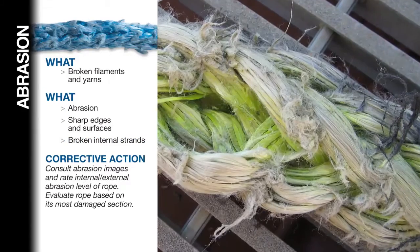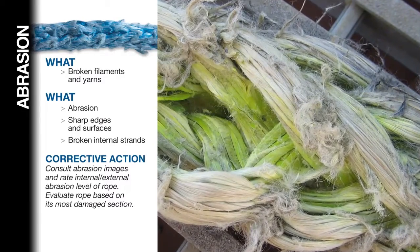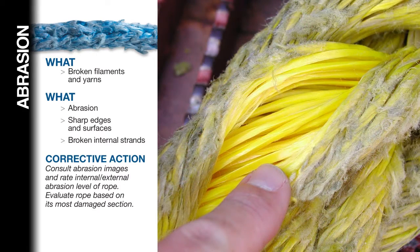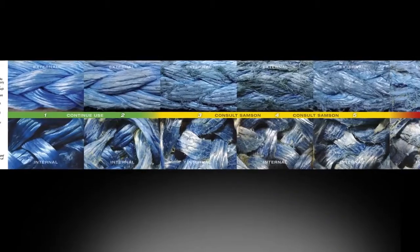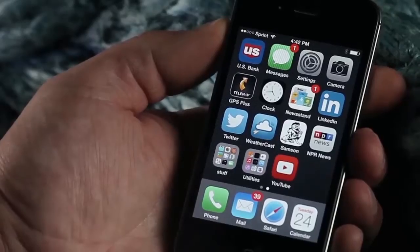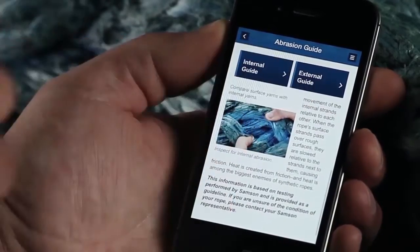Abrasion. Of all the forms of damage that a rope can be subjected to, the most commonly observed are cutting and abrasion. Both result in broken fiber filaments in the rope and, depending on the severity of the condition, a potential reduction in the rope's strength. The effect of abrasion on the residual strength of the rope is more difficult to assess than cutting or other forms of physical damage. To help assessment in the field, the second side of the pocket guide is devoted to a visual comparator of the various states of both internal and external abrasion of single-braided ropes. The Sampson app for iPhone and iPad also has an abrasion comparator to help in assessing the condition of your single-braided ropes.